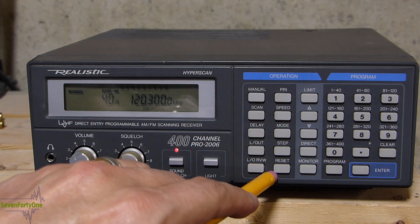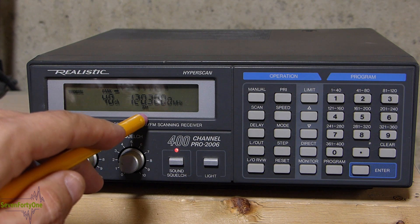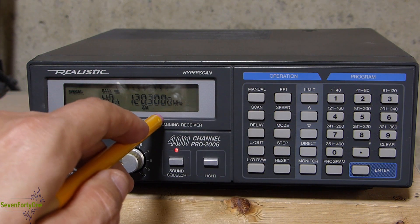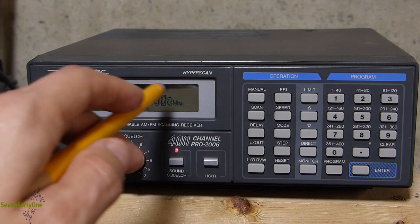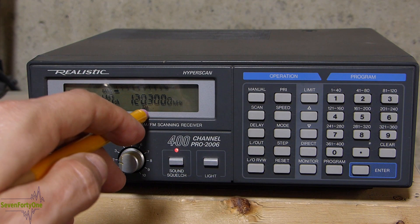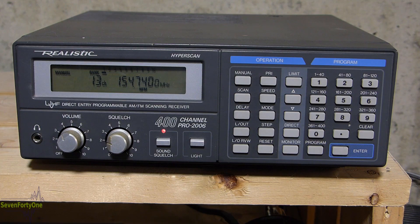The next feature is the reset button. You may notice that on this channel the 'AM' is blinking, which indicates that at some point we used the mode key to override the automatic mode setting. Pushing the reset key resets this back to whatever default mode should be in effect for this frequency. Once done, the AM stops blinking, and that means AM is the default mode for this channel.